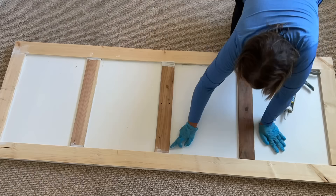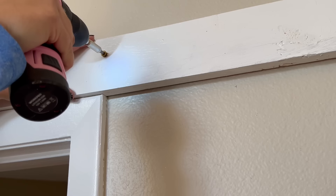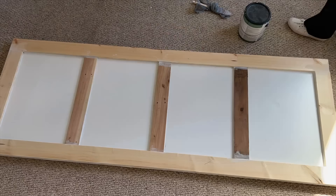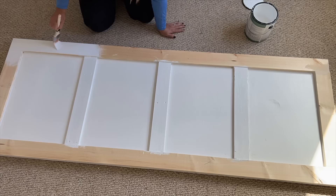Caulking along the inside will help give it a great finished look. I like to apply a line of caulking and then gently run over it with my finger to smooth it into place. I gave that about half an hour to dry. During that time I started working on setting up my barn door track hardware. Painting was next — I used white because that's what I had and it was neutral for my space, but the door would look amazing in another color too.